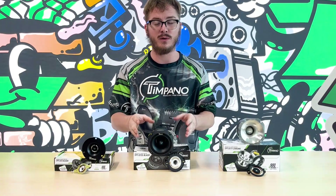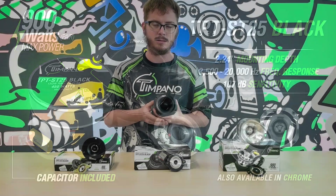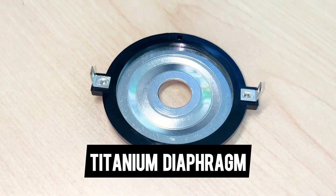Second, we'll move on to our TPT-ST25. This is a four inch tweeter with a 2.24 inch mounting depth. It has 450 watts max power as a single and 900 watts max power as a pair. This tweeter's frequency response is from 3,500 Hz to 20,000 Hz with a sensitivity of 107 dB. It features a titanium diaphragm with a one and a half inch voice coil.